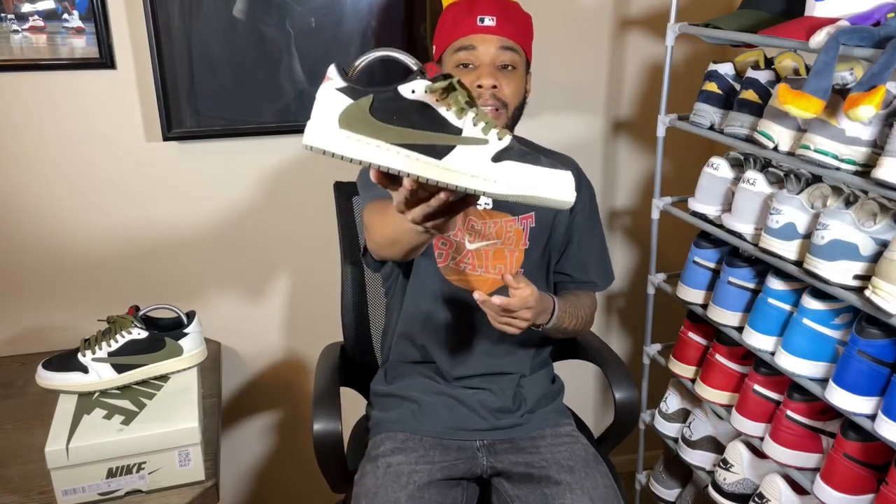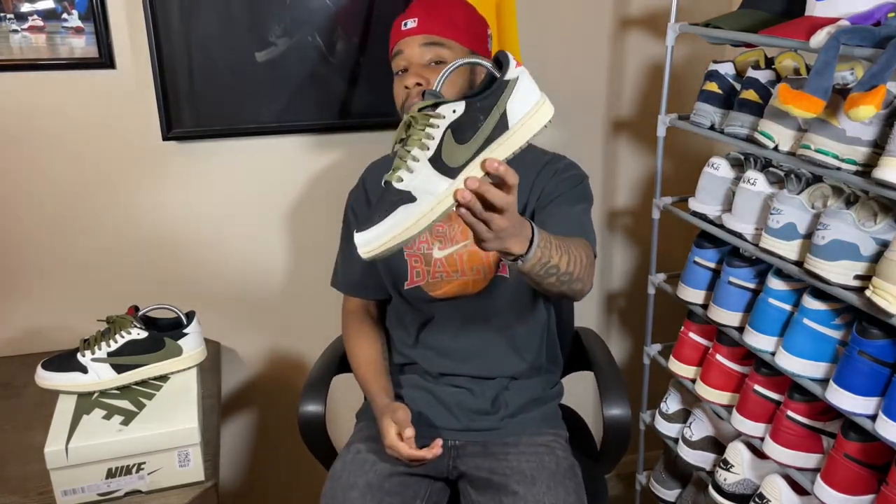Today's video we get into how to style on this shoe right here. The general population's opinions and thoughts on this shoe kind of surprised me, because these Travis Scott 1 Lows in the olive women's colorway are hard. A lot of people are saying they don't like them, calling this the worst Travis Scott low of all time — but this shoe is hard.